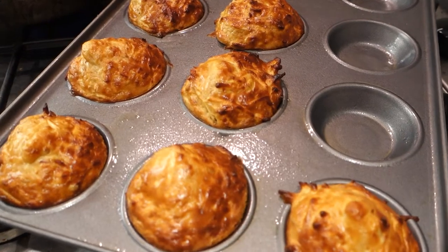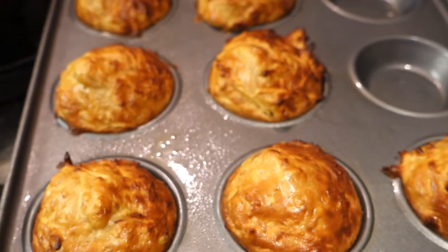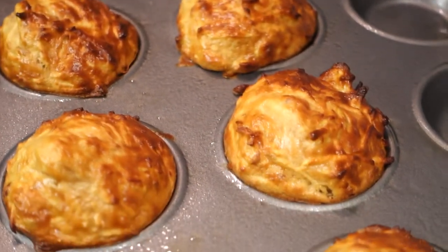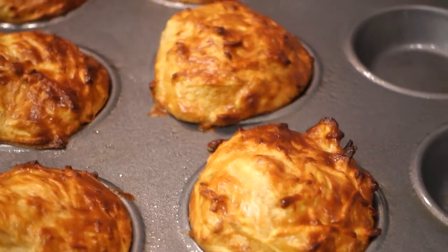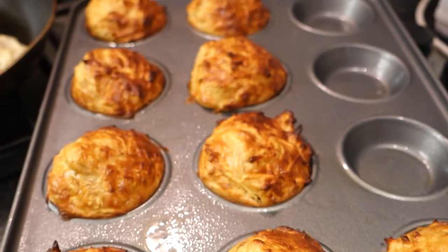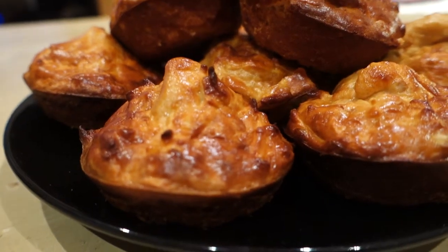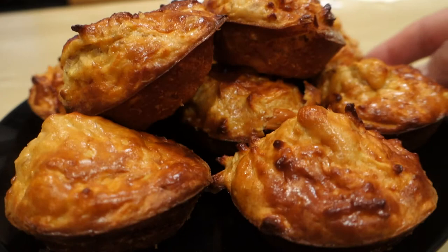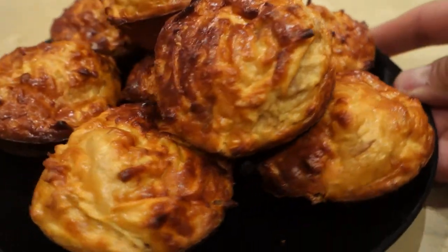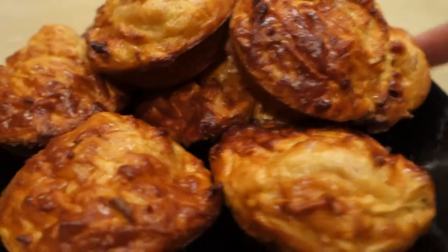And there you have it — look absolutely delish! Let's cool them down and get a closer look. And there we go: protein apple muffins. I'm gonna go start enjoying these and I'll catch you in the next cooking video.